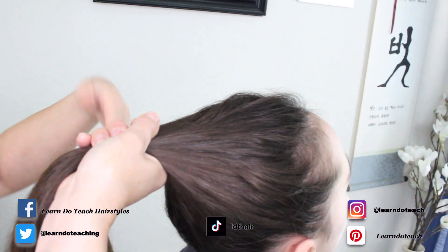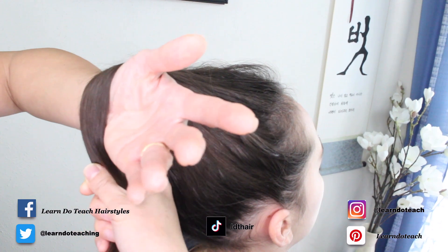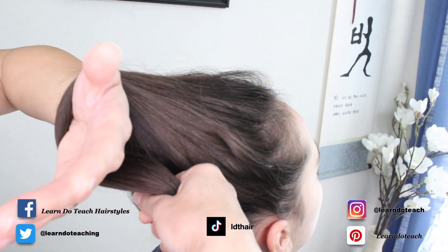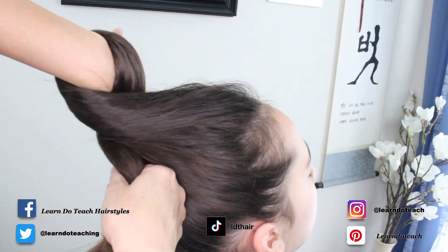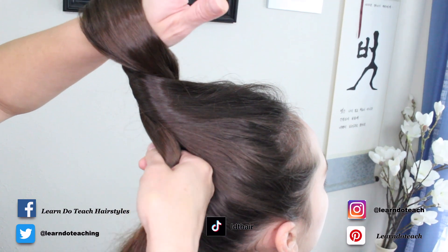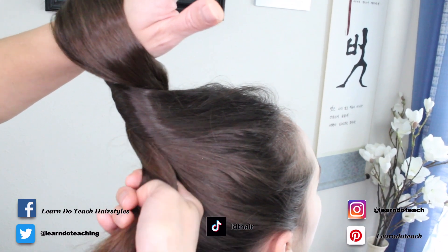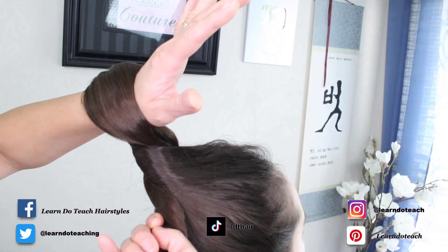Take your left hand under, then take the hair and wrap it around the wrist of that left hand. Take the hand, bring it down, around, and then up like this. This is going to be loose as you're doing it — so as you have this up here, you're going to take this down here.